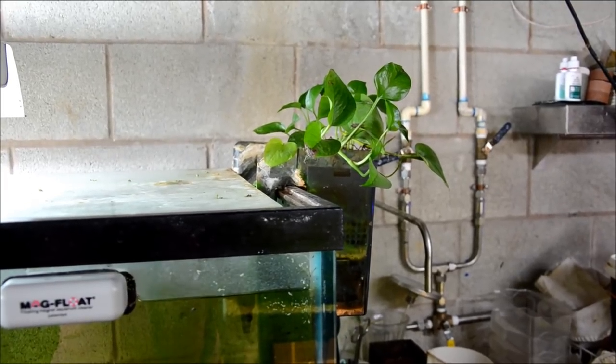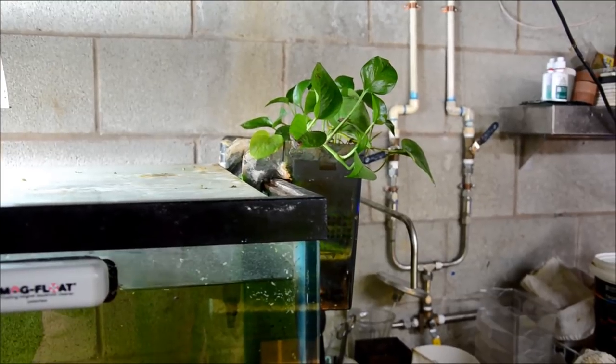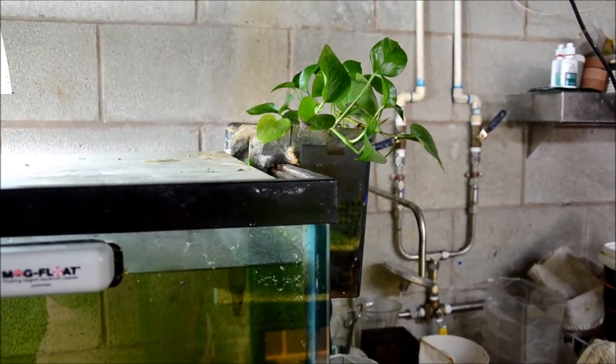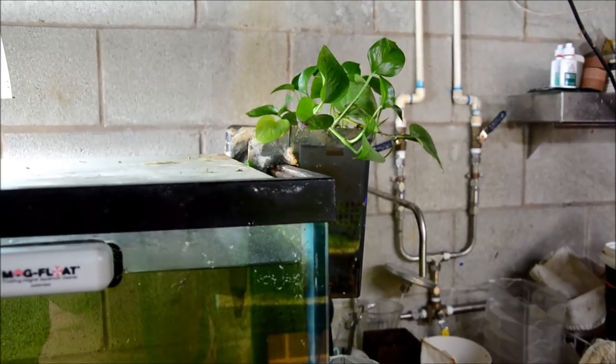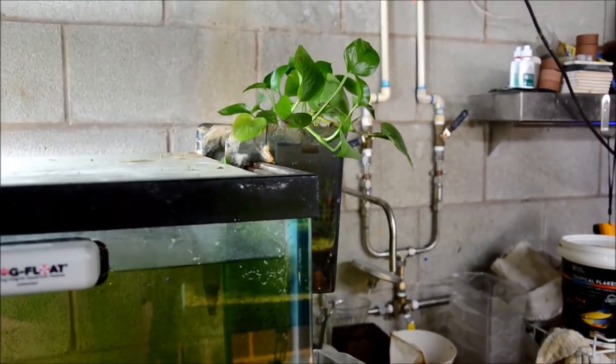You can see the houseplant growing here out of the back of my hang on back filter. I simply have this filter on the tank for surface disruption and I've always grown this houseplant in this filter simply because these guys produce such large amounts of waste.